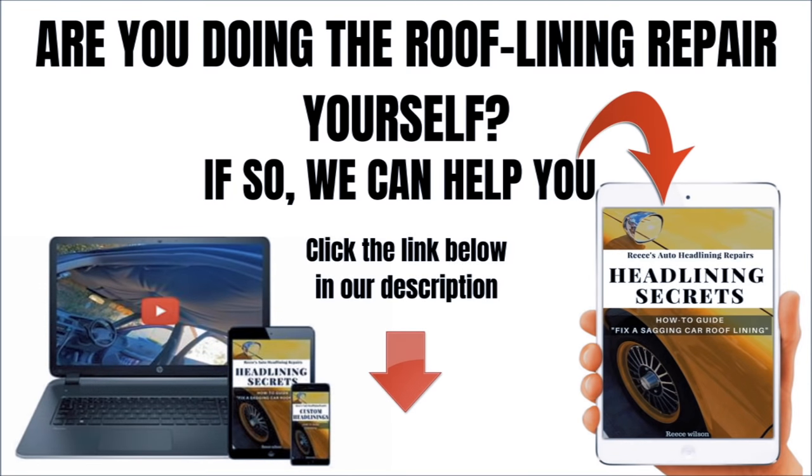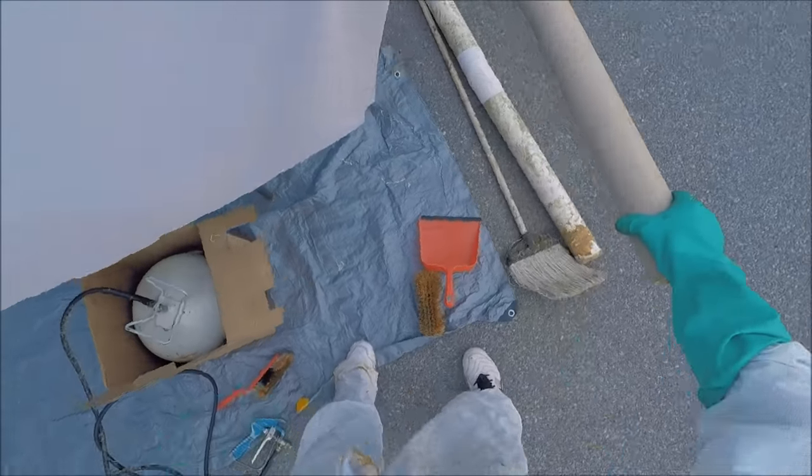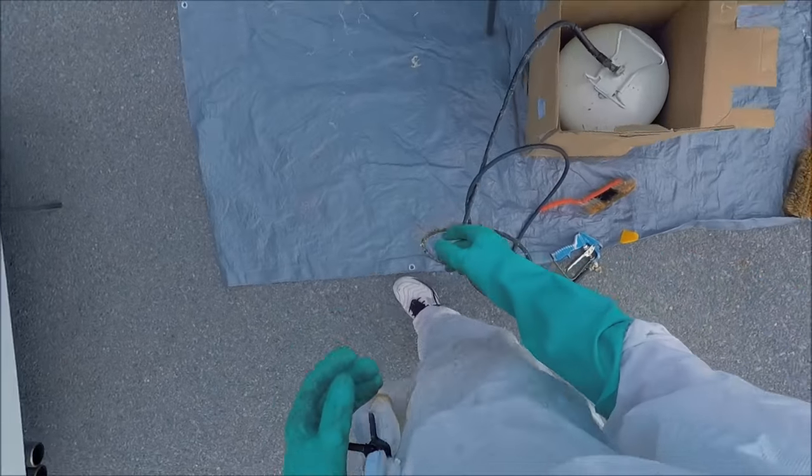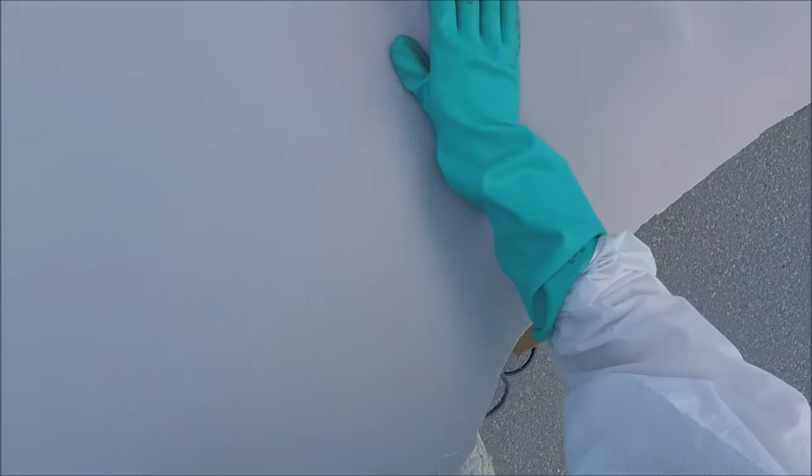If you're looking for more process and more steps on how to do a headlining repair, you can check out our latest e-book called Headlining Secrets, where we will leave no stone unturned. We go into all the steps, the process, common problems to watch out for, the glues and materials to use, and more detail about the headlining repair process — available in text and pictures for you to follow along.